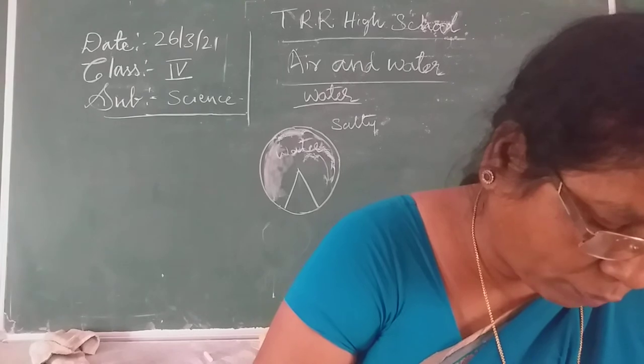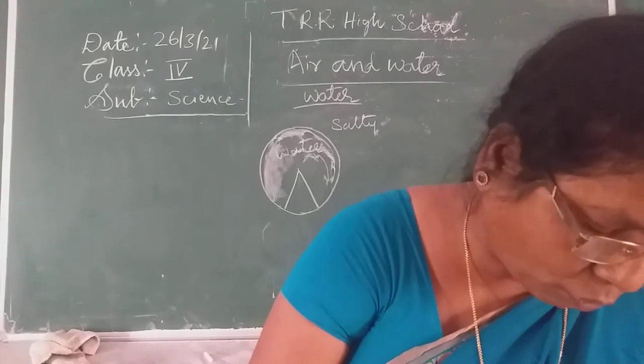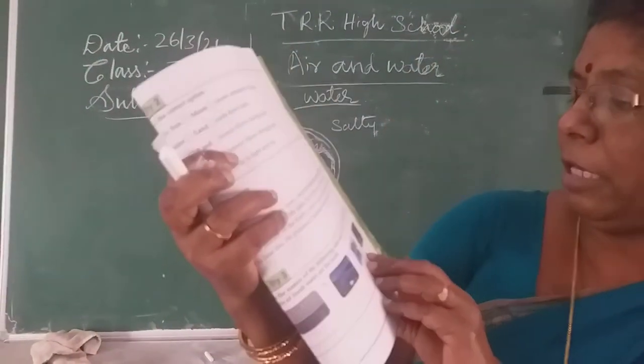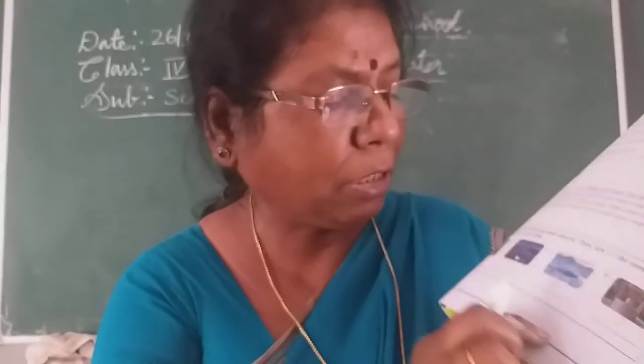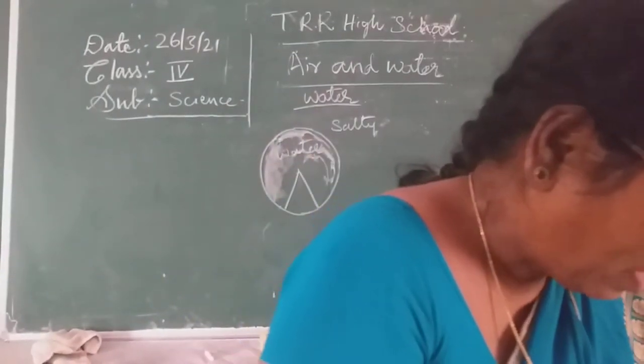Here, write the names of the following water resources and tick the ones which are sources of fresh water. Pictures are given — a sea is given, a valley is given. You have to write the sources of water and identify which ones are fresh water.